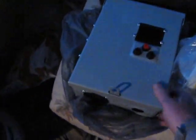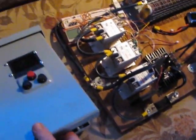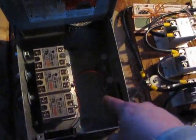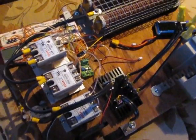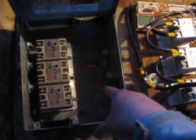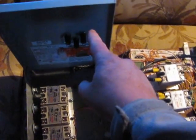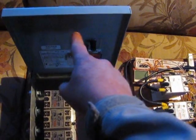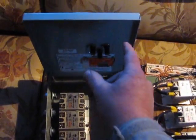All of that fits right here inside of this one box. Looks all messy — I pulled my bridge rectifier out of here; I'm using it right now. But you can see everything — it all goes right inside of here.